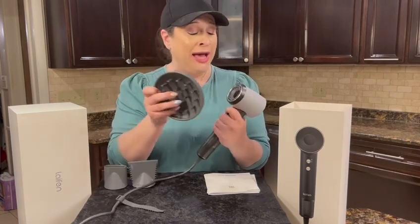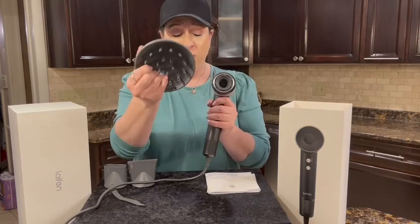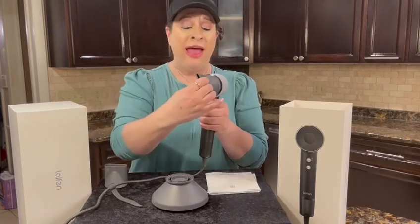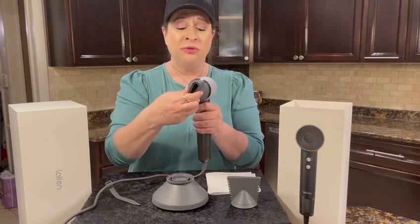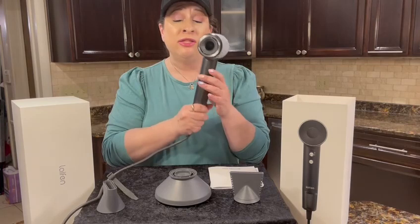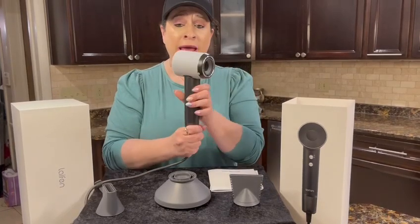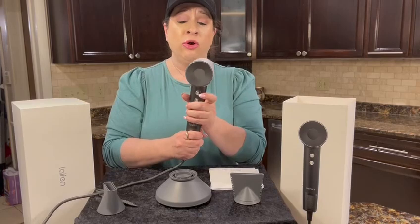This is really cool — it has a magnetic nozzle, so all the attachments, the diffuser, and the smaller attachments are magnetic. That is so cool! All the parts fit on magnetically. It is super light, portable, and it has a 360 twist cord, so no tangling.